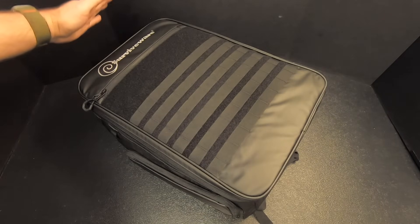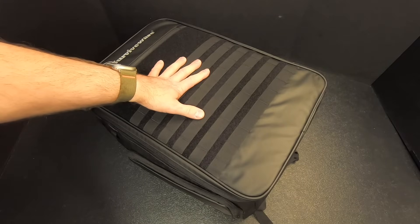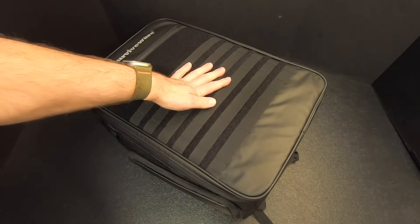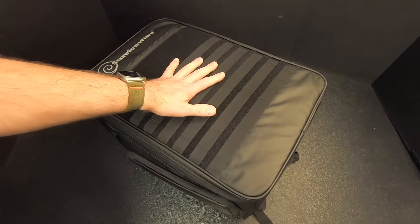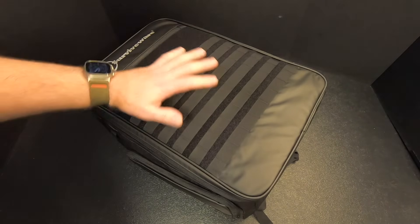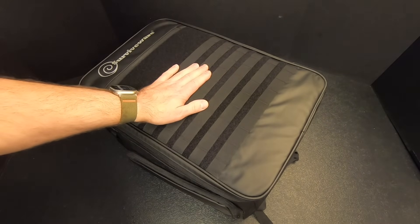So what do I think of the Surviveware two-person 72-hour survival bag? I kind of like it, and I really can't find anything bad to say about it — mainly because of the price point. I paid $160, which I think was very fair considering what you're getting. I've seen these on sale for as low as $90 at Walmart. Anywhere between $90 and $160 is a great deal. I've seen bags with the same or less gear going for $200, $300, $400.